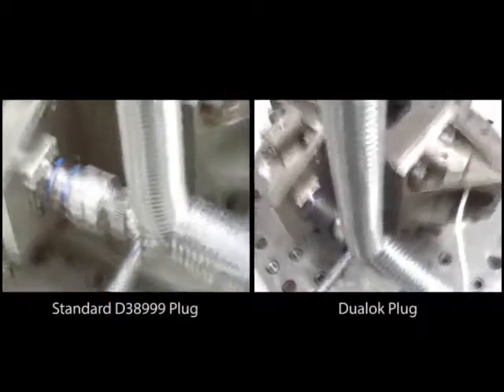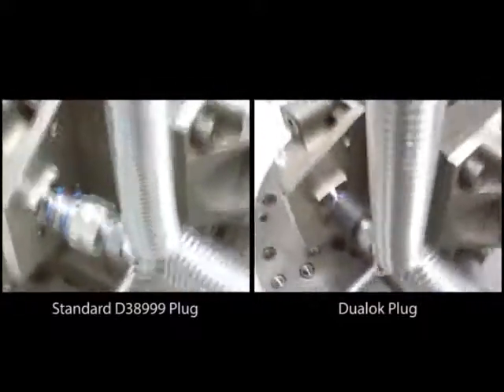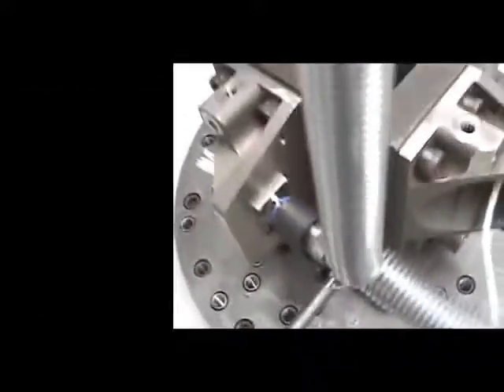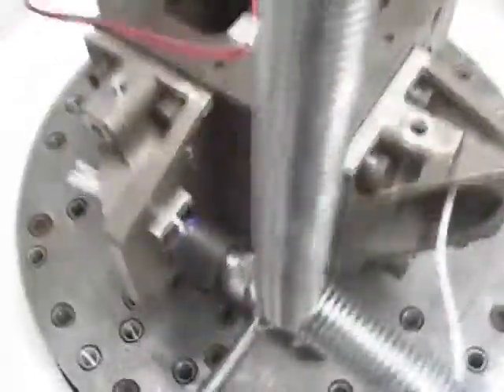The standard D38999 plug connectors came completely unmated after only 7 minutes. Dual lock plug connectors not only didn't break loose, they didn't back off at all, as seen by the match marks.